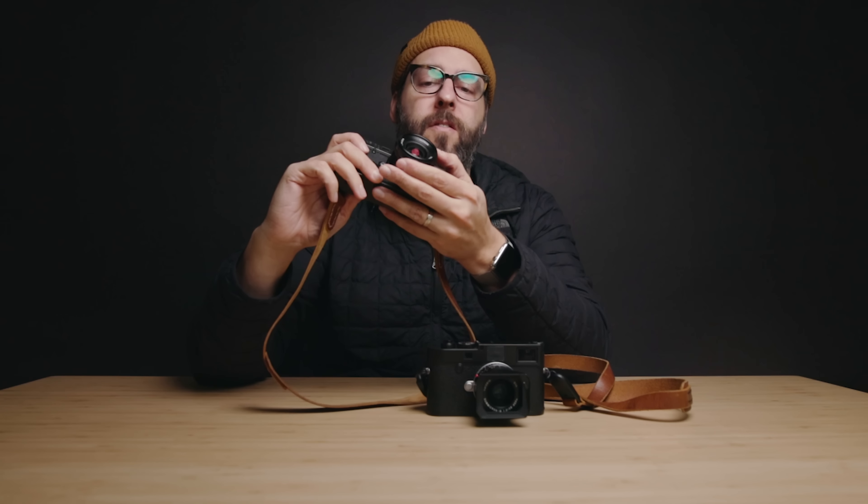Thanks so much for watching. If you have any more questions about these two lenses, I just filmed a video on the Voigtlander 28 specifically that breaks down a few more things. I'll definitely do a video or two about the 28 millimeter Summicron as I use it and figure out if it's really worth the upgrade from the $600 Voigtlander to the $4,900 Leica — the tax alone on the Leica would have been more than I paid for the Voigtlander. If you're interested in Leica cameras, wedding photography, or photography in general, I have a ton of lens and camera reviews coming up, so subscribing would be great. See you on the next one!